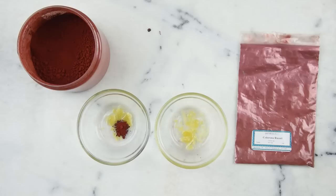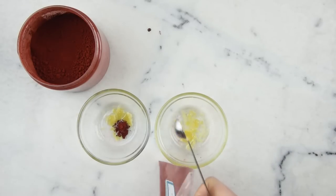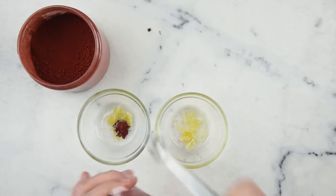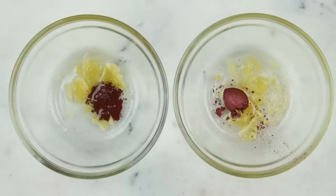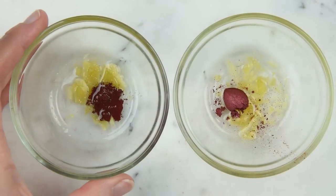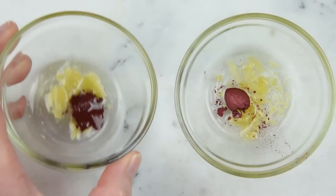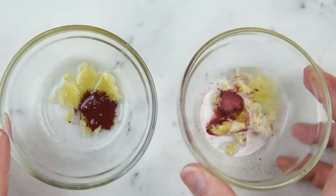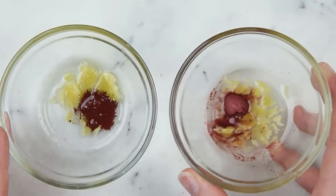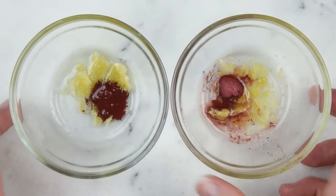There's one-eighth of a teaspoon of red iron oxide. And then we'll grab an eighth of a teaspoon of the similarly hued mica. Right away, we can see that the red iron oxide has sunk straight into the oils and is wetting itself out, whereas the mica is kind of sitting there, starting to incorporate with some agitation. So I'm going to pop these in a water bath and melt them through.